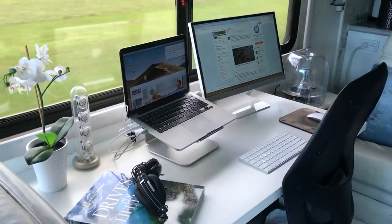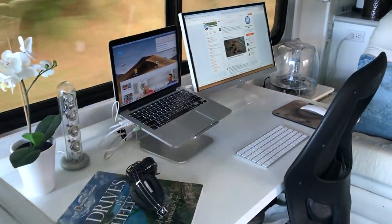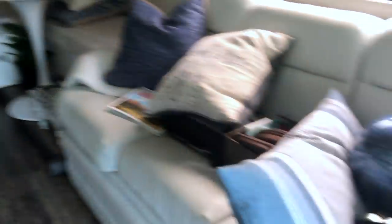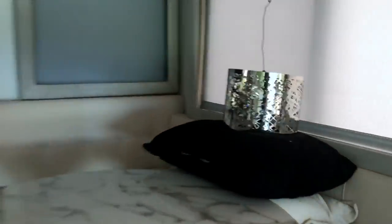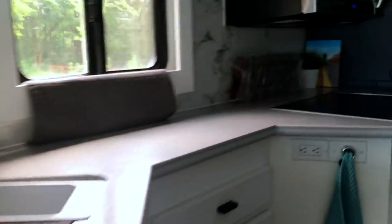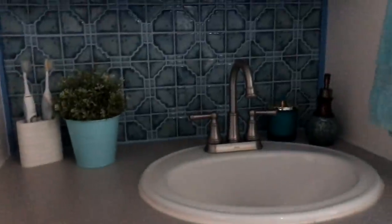As you can see here, nothing is moving on this desk. Occasionally if we hit a bump or go around a corner it's pretty tight — sometimes something might move, but not very often. The chandelier is safe, the kitchen has nothing moving. So you can see it's all pretty safe and sound.